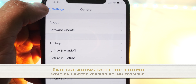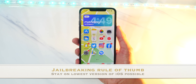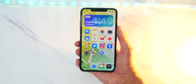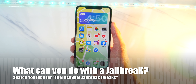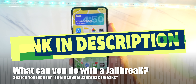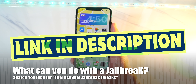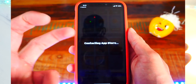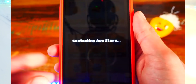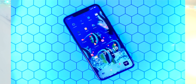Generally, the rule of thumb with jailbreaking is that you should stay on the lowest version of iOS possible because a jailbreak usually is being developed for that lower version and newer versions of iOS typically tend to block the jailbreak. So it's best to remain on the lowest version of iOS if you are waiting for a new jailbreak. If you are curious as to what you can do with a jailbreak, I will have some videos linked down below in the description on my jailbreak tweaks videos. You can really customize your device up to its full potential and change everything. You can even make it look like you're running Windows on your phone, and things like actual moving background wallpapers and so much more.